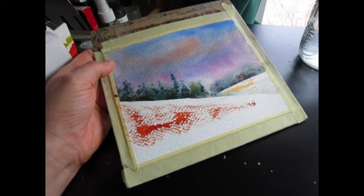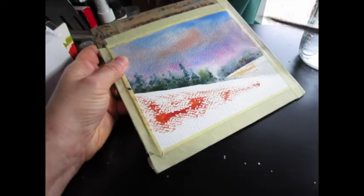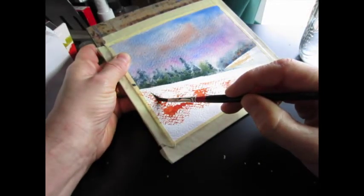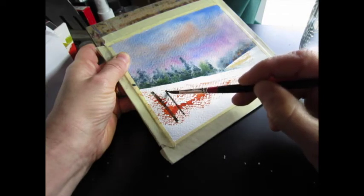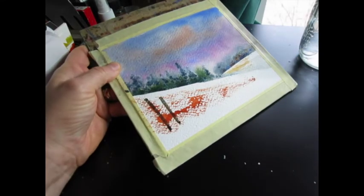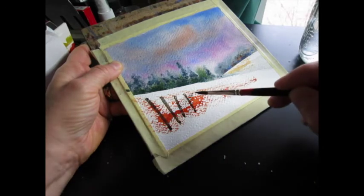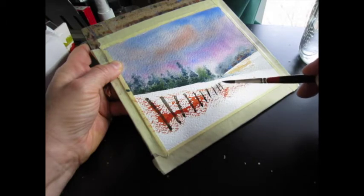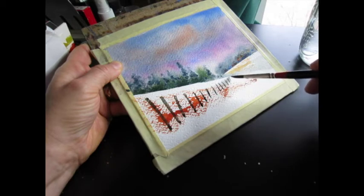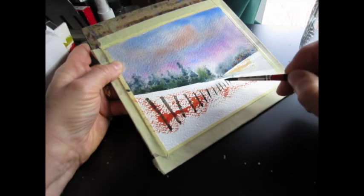I'm going to use a mixture of the light red and that Blue Apatite Genuine to paint the fence posts, which can barely be seen, but it doesn't really matter because they don't have to be precise. And yet they can add so much to a painting. Something as simple as fence posts — I guess they indicate human presence. They indicate a claiming of space, which we may object to because it may not be our space, but I think we respond to that visually.